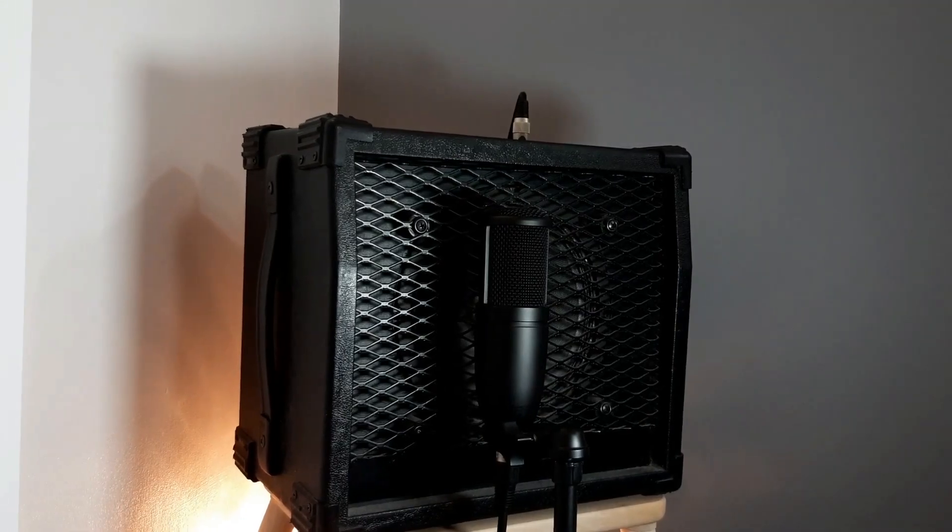In this video, I'm going to be giving you a brief history of one of the most classic and perhaps the first kind of dedicated jazz amp.